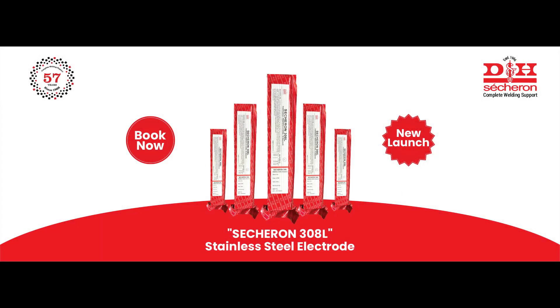Sessuron 308L stainless steel electrode — book now.